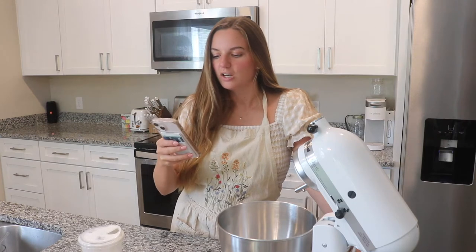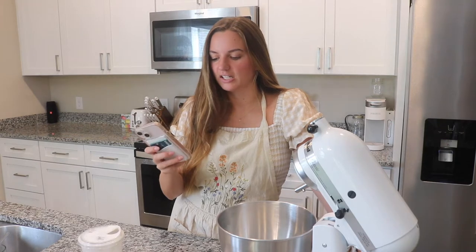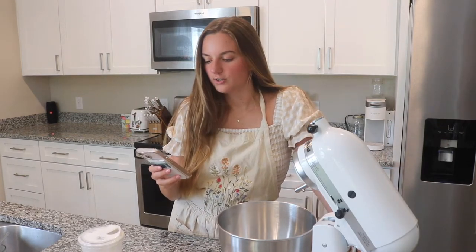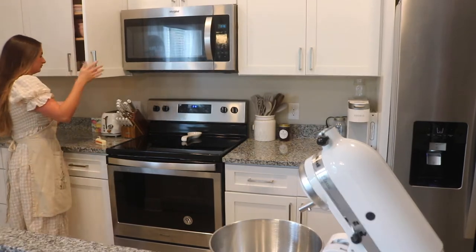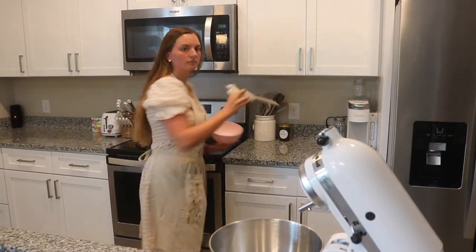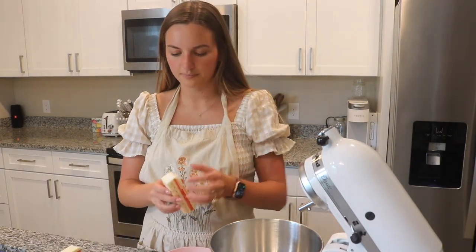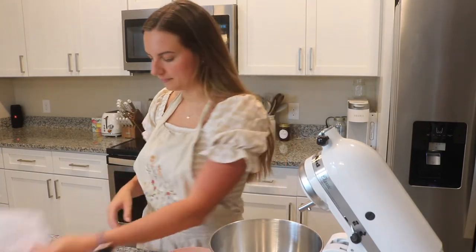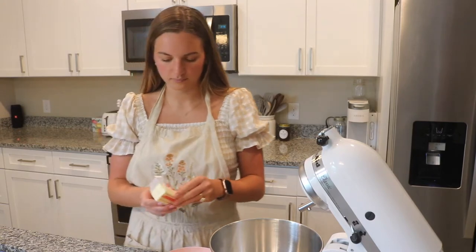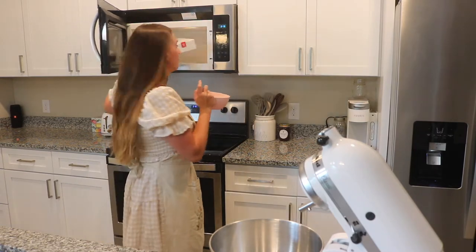The first step is to melt the butter in a saucepan over low heat and then set aside to cool slightly. I'm just going to melt it in a bowl so that way I don't have to heat up the stove. It is 14 tablespoons of butter. I'm putting the butter in the bowl and we're just going to melt it for like 30 seconds at a time until it's melted all the way.